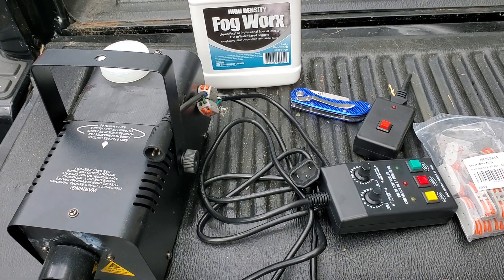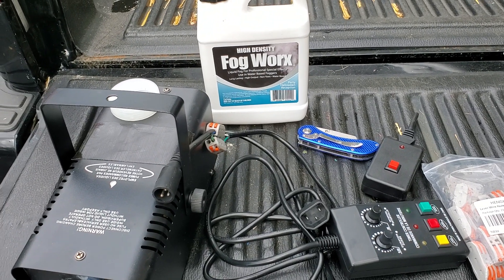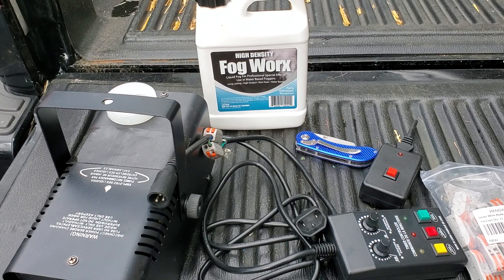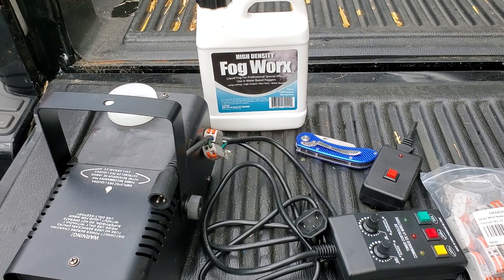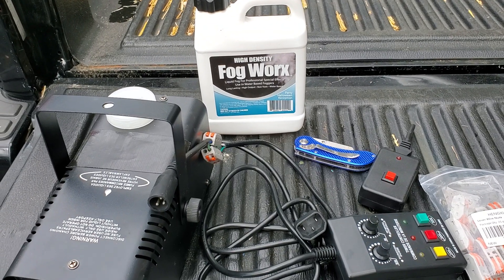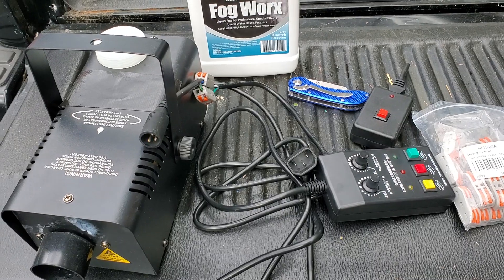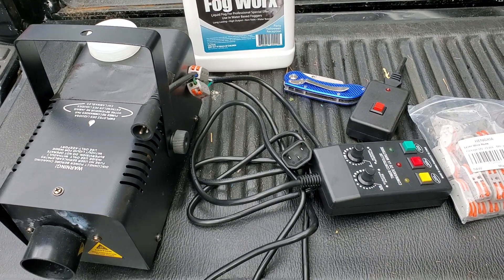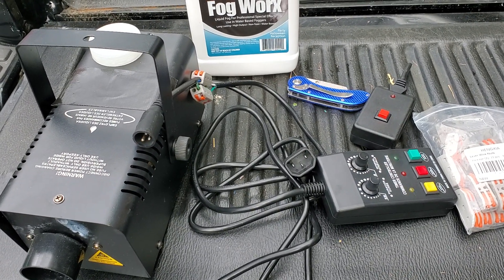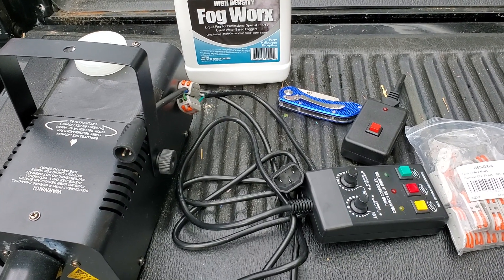The brown wire from the old remote goes to the hot wire, which is the black wire. The white goes to the blue — the blue one came out of the old remote control of the fog machine. It's only 400 watts but does a pretty good job and still works.